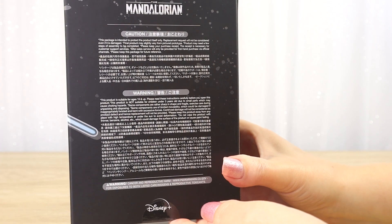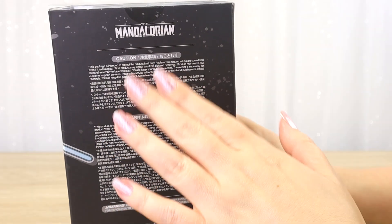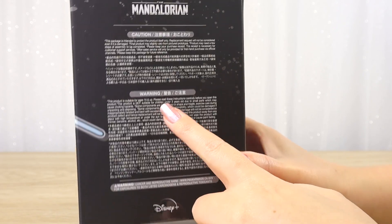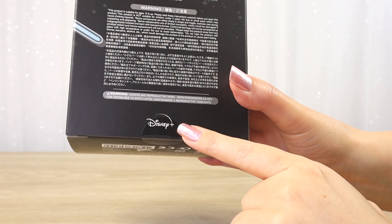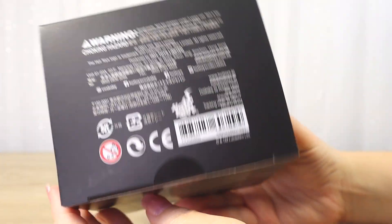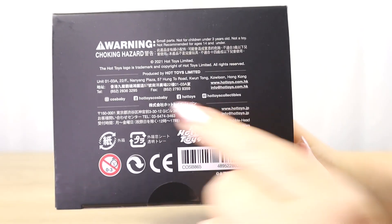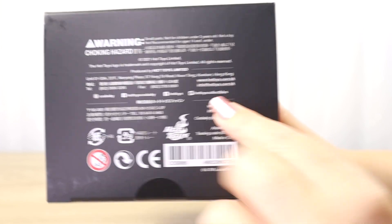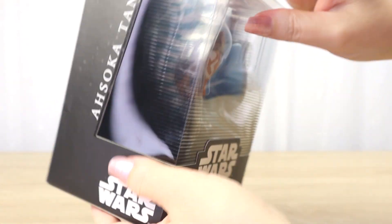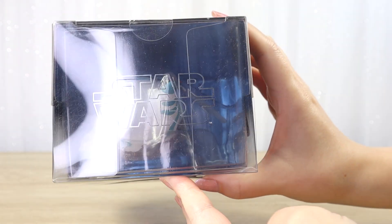On the back there are a lot of warnings and cautions — basically it says that if you get a damaged box they won't replace it, only if your item is damaged inside, and that this is suitable for ages 15 and up. This is intended for adult collectors, definitely not for children under three years old. We can see the Disney Plus logo and the Mandalorian series logo because this is from that Disney Plus series. On the underside there's more copyright information, the Hot Toys logo, and some of their social media accounts so you can tag them and follow their product lines. The last side has Ahsoka Tano next to the window, the Star Wars logo, and the very top has a silver foil Star Wars logo on the clear plastic top window.